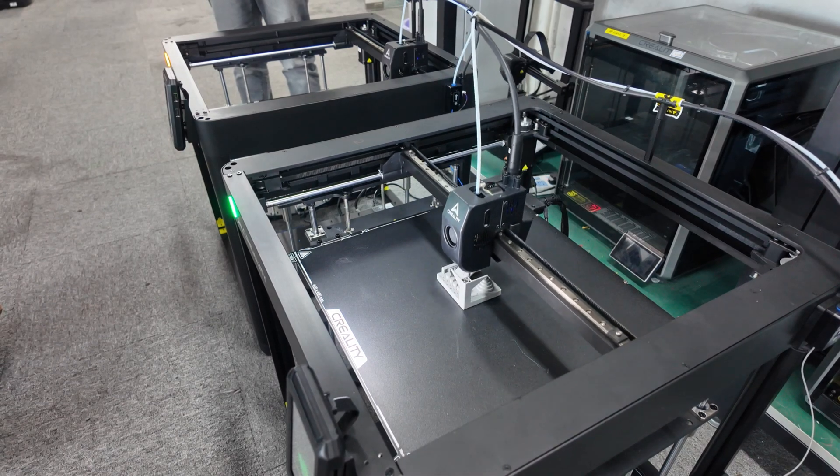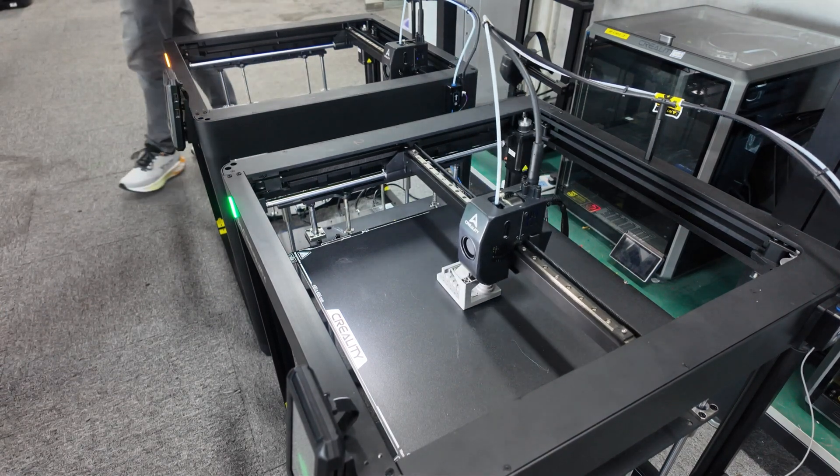Hello, welcome back. We are here with an Ender 5 Max. I want to show you it.